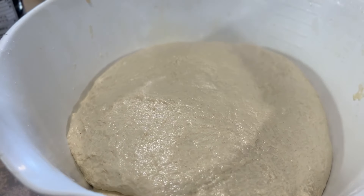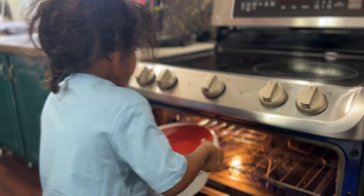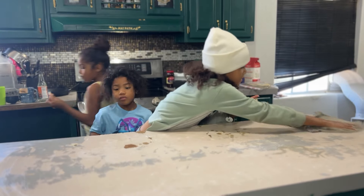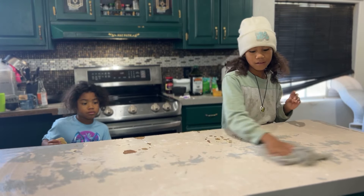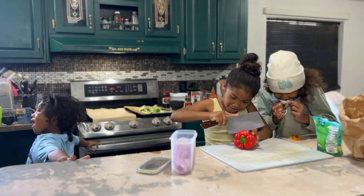The dough ball is now nice and smooth. It should still be a little bit tacky but not sticking to your fingers. We're going to cover it and put it in an oven that is turned off but with the light on. Then we're going to clean up a little bit and get ready to prepare all of our pizza toppings.